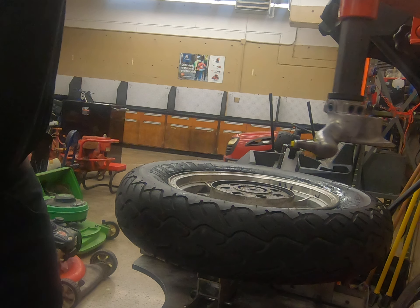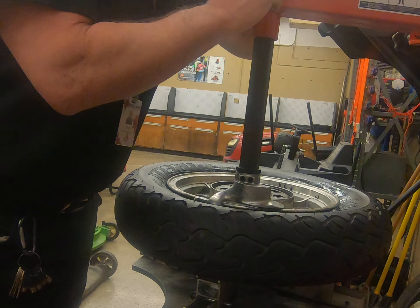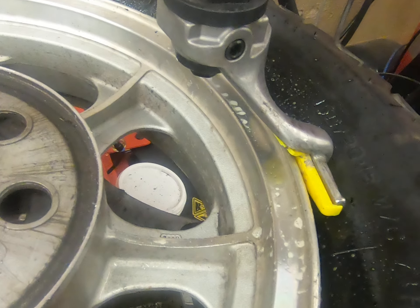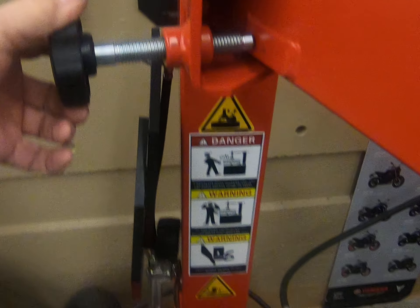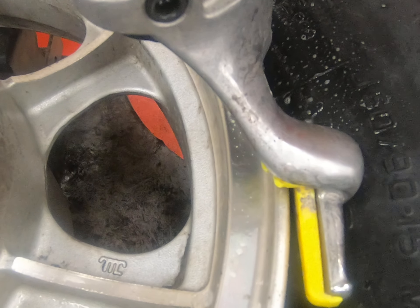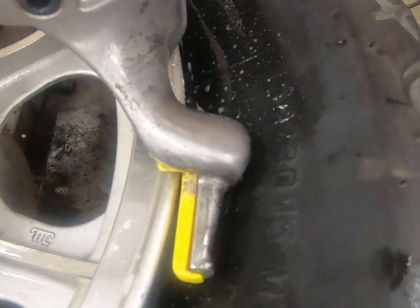Once we've got that all sprayed up, we're going to bring our arm over and set it down on the wheel. You can adjust this arm using this knob to control where it sits against the wheel. We don't want it quite touching the wheel — we want just a little gap in between — because this apparatus can damage our customer's wheel. By leaving that little space, it gives us a little bit of wiggle room.